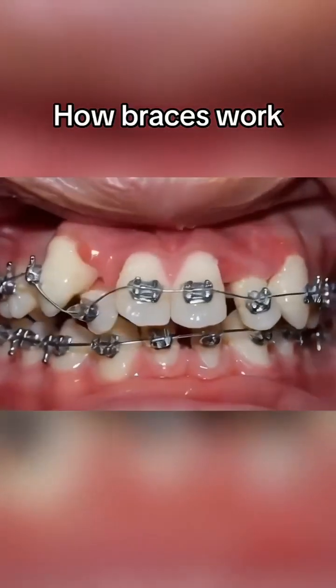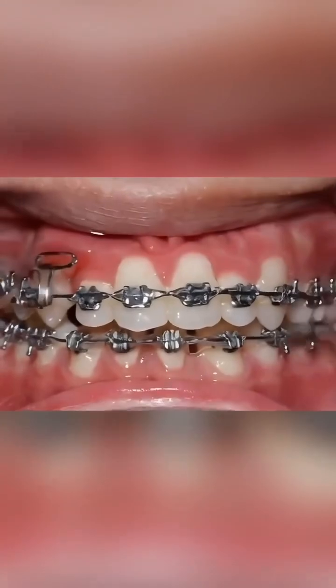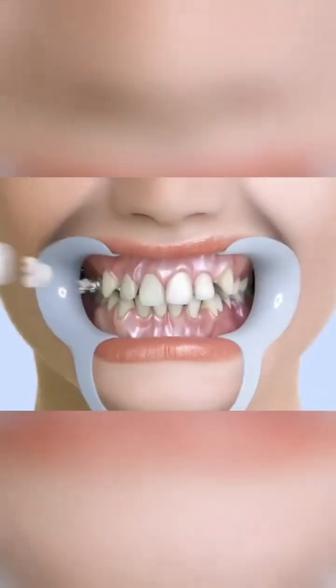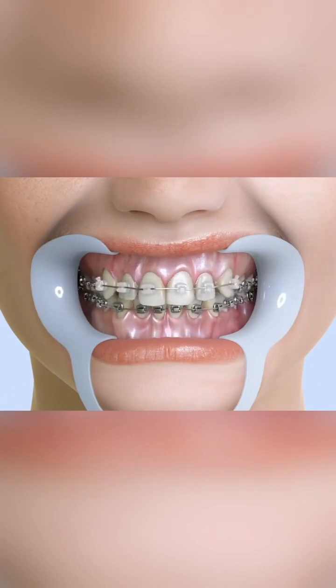The person who invented braces was truly a genius. So how exactly do braces gradually straighten teeth step by step? First, a custom set of metal braces is made just for you. Once the metal braces are fitted, the teeth straightening process officially begins.